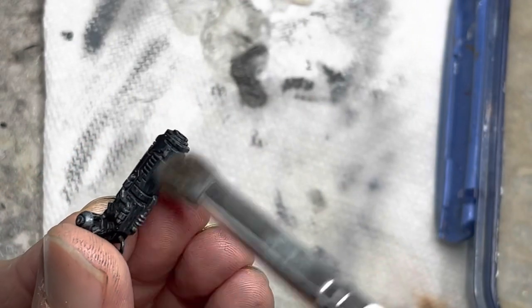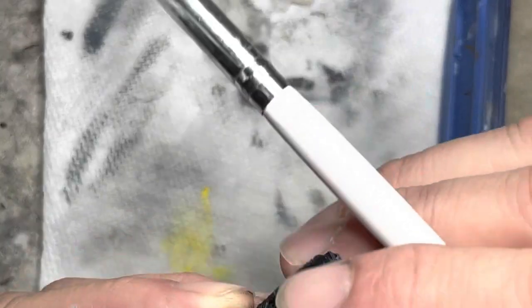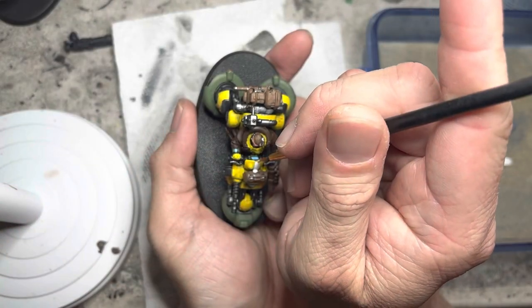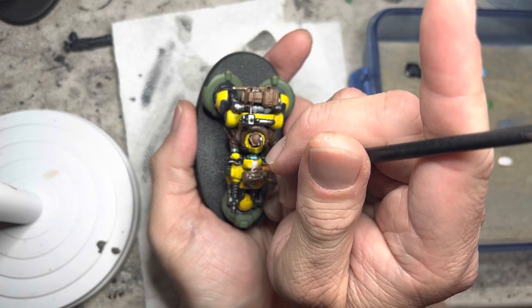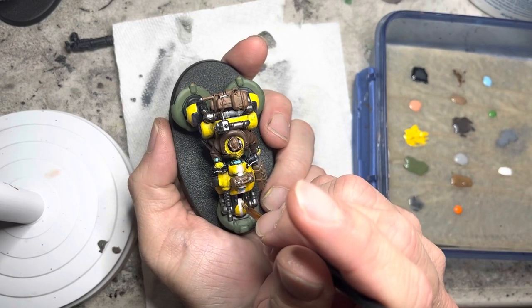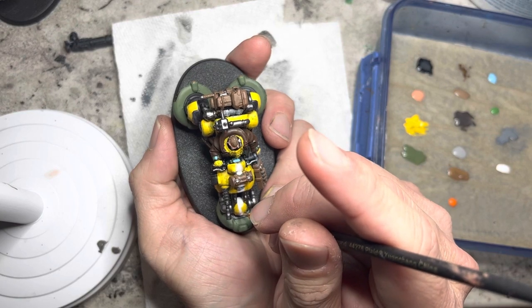If you have magnetized your guns, be sure to dry brush those as well. One final accent is the white stripe, which I will add to the instrument panel area, to the front cowl, and the front fender — all to give the model a little bit more of an interesting look.